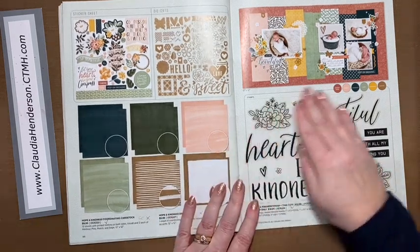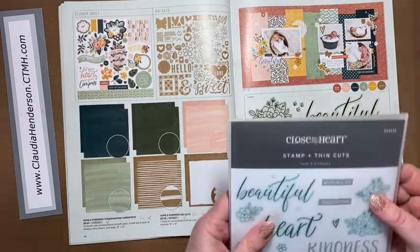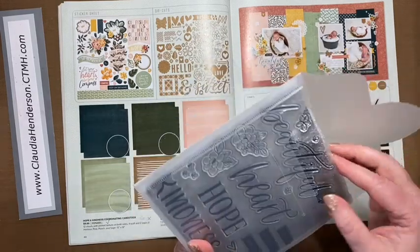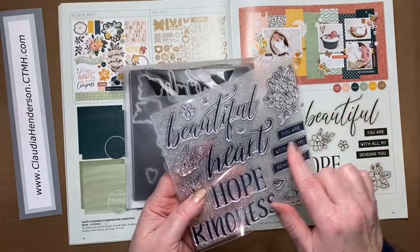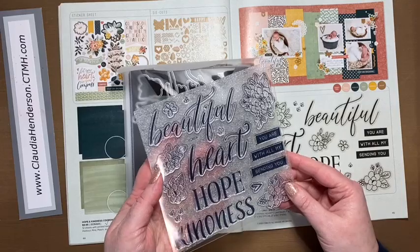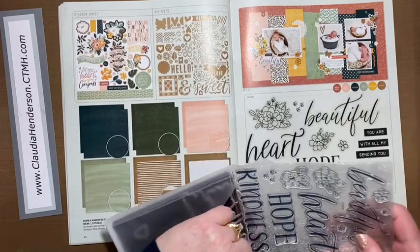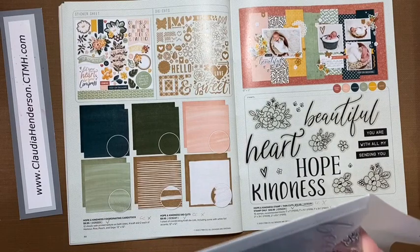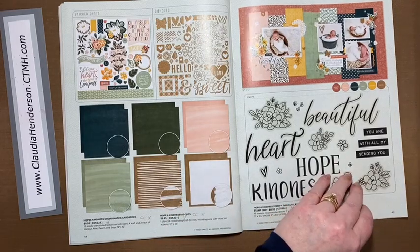Then there's a beautiful stamp set that also comes with dies — I have that one here. There are flowers, hearts, and a beautiful heart die. Really nice phrases where the letters are white but everything else is in color. We can never have too many flowers and they go so well with the paper pack. You can color them in with markers or watercolor pencils — lots of options.